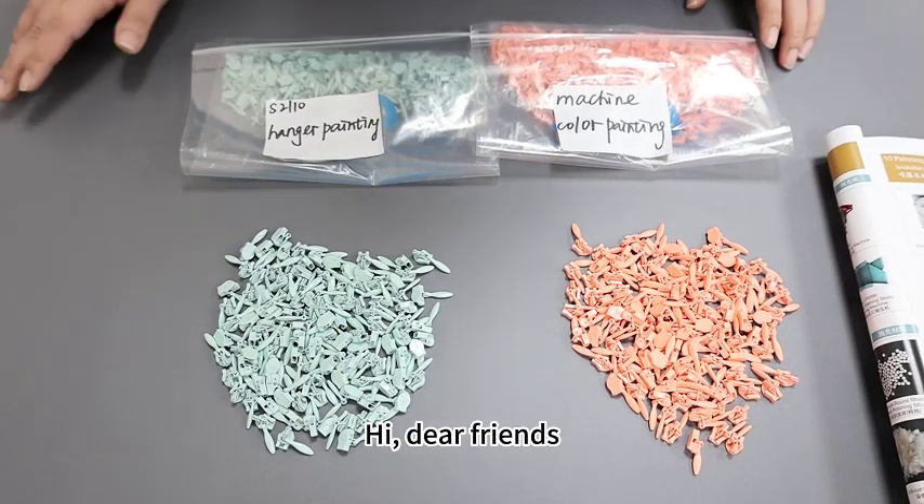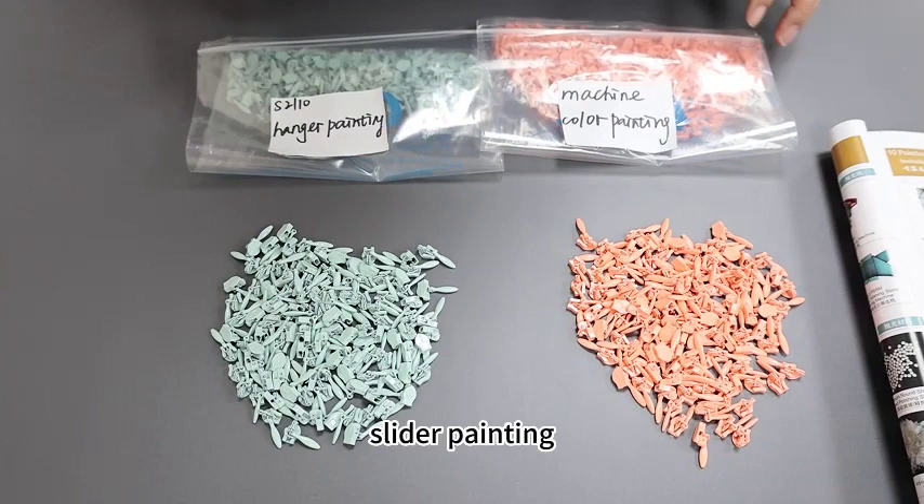Hi, dear friend. Maybe you want to make some good quality slider painting. I'd like to share two painting different results.